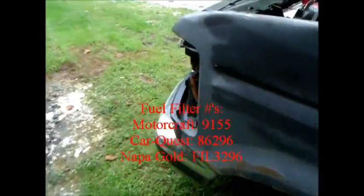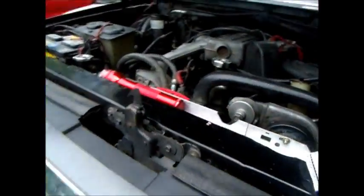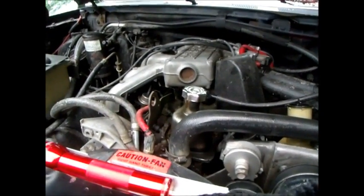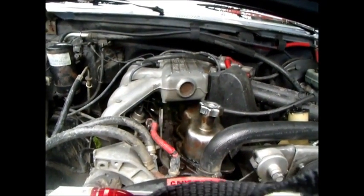The fuel filter has a kind of hard-to-get-to little access piece there, but it's got two little nuts — take the two nuts off, they're 10mm bolts — and just drop the whole thing and replace your fuel filter. You will need a special tool for that, and I'll throw a link up for that too.